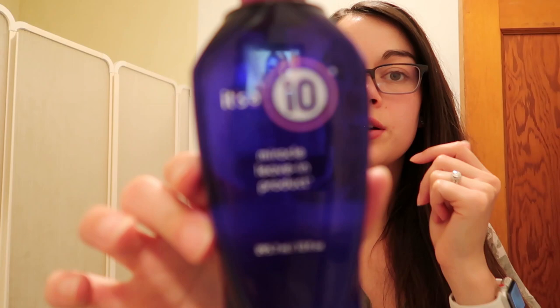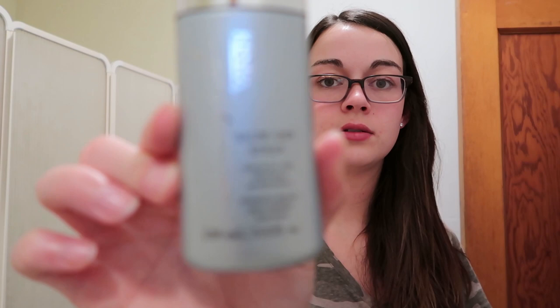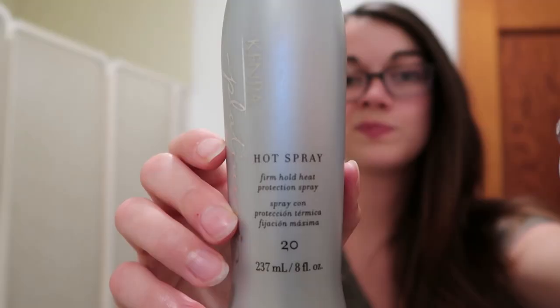I'm going to show you guys what products I use in my hair every time after I get out of the shower. First, it's the It's a 10 Miracle Leave-In Spray. Then I use my Olaplex Bonding Oil. Then I use the Kenra Blow-Dry Spray — I absolutely love this stuff and it smells so good. I put that in my hair before I blow-dry it, and then once I'm done blow-drying, before I straighten or curl it, I put in this hot spray by Kenra.